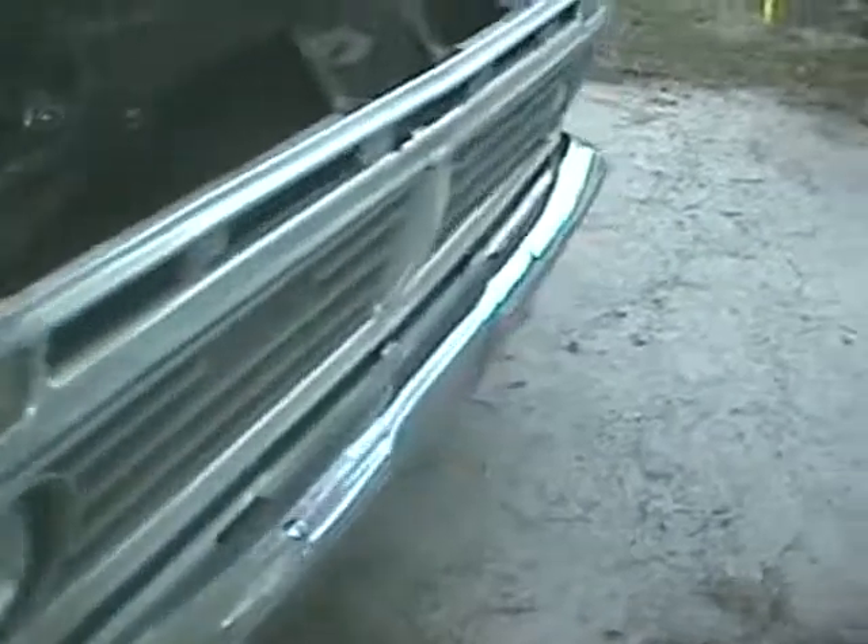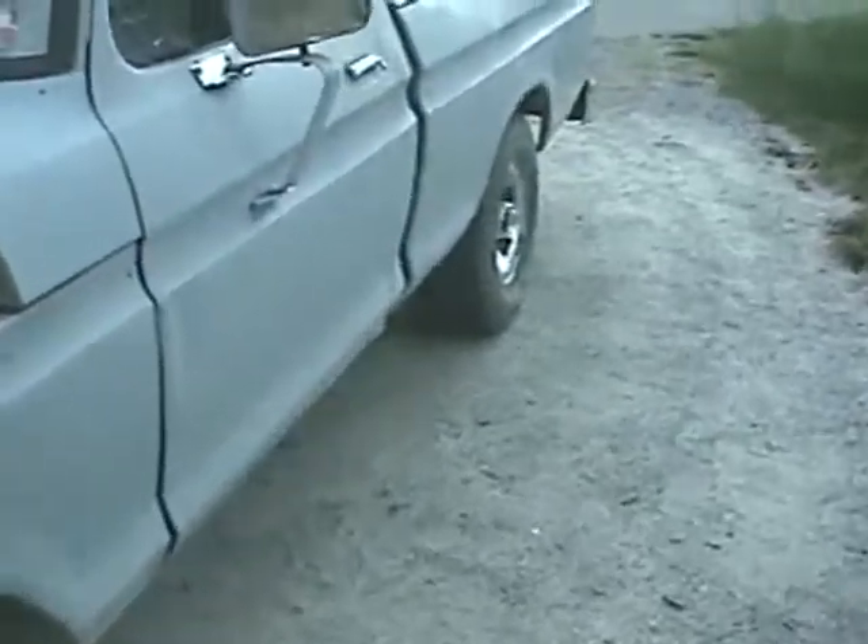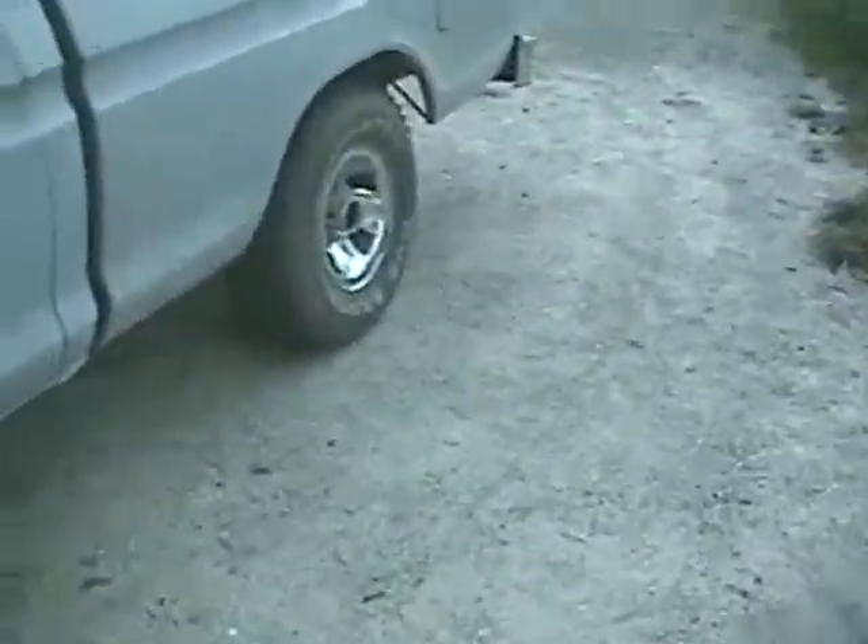This truck is daily driven. As you can see, it's dirty — I use this every day. It has Flowmasters, a 9-inch Ford rear end, and limited slip.